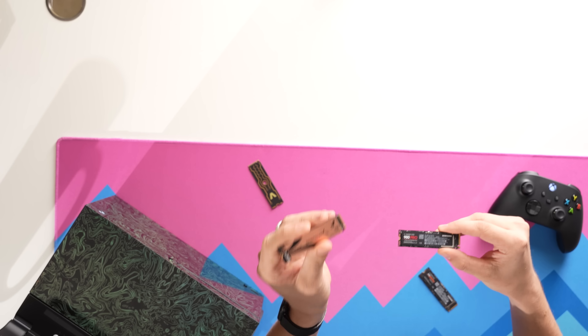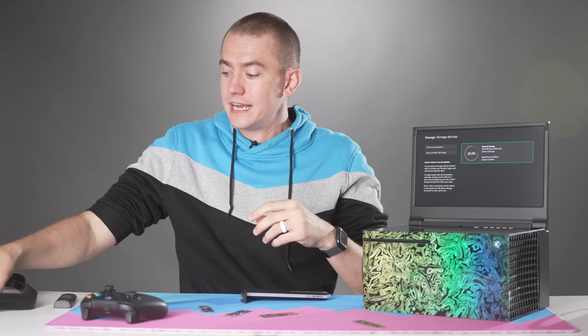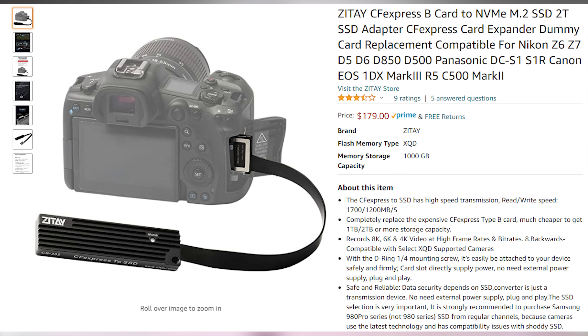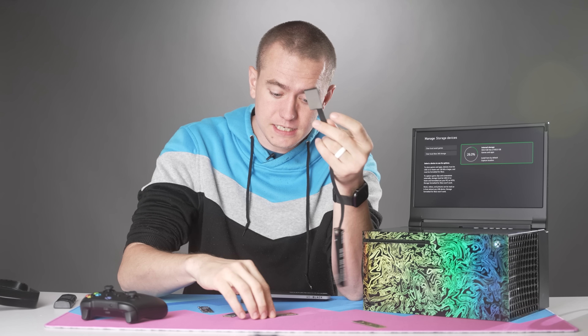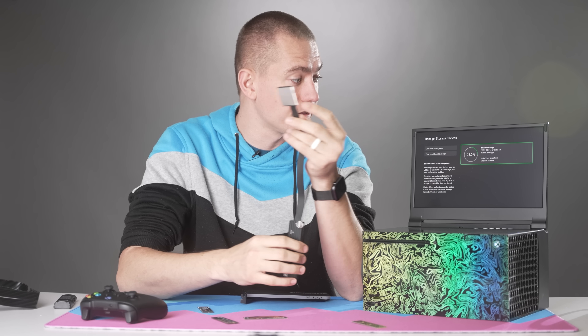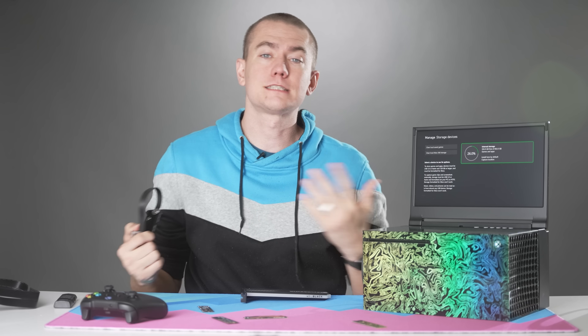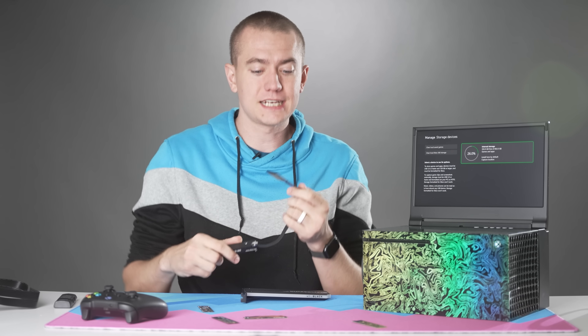Since I have several PCI Express 4.0 drives lying around and it was easy enough to pick up a CFexpress to NVMe adapter, I thought I would go ahead and check out whether we could potentially get something like the Sabrent Rocket 4 Plus or the Samsung 980 Pro to work on the Xbox Series X. This is just an exercise in checking it out and seeing if it works, especially since nobody in the coverage I saw actually had the method to test it.